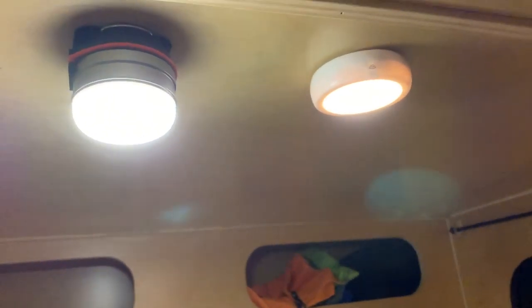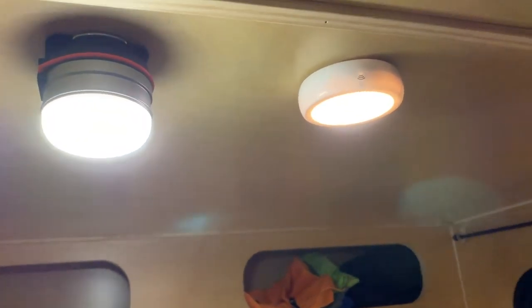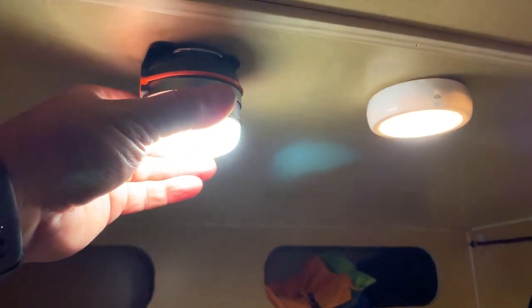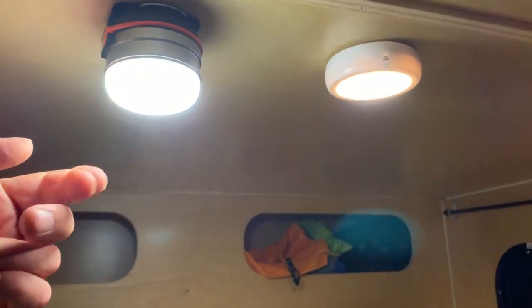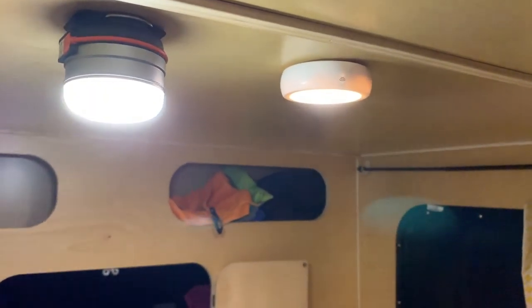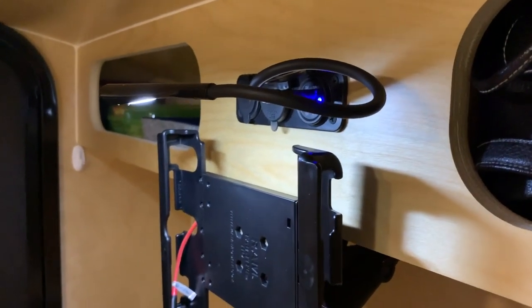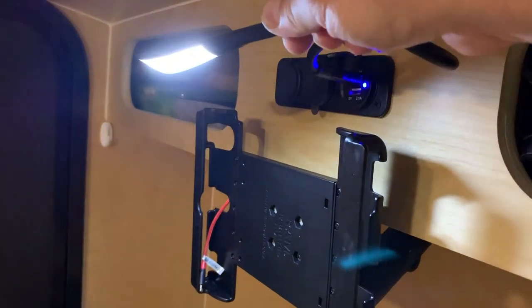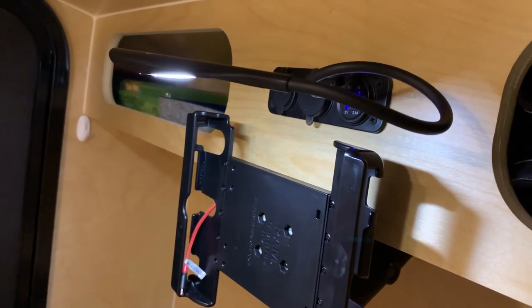Okay guys, it's gotten dark outside. I stuck one of the puck lights up next to the Wagon Tech dome light. The dome light is just stuck with a metal plate up there so the magnets stick. You can move it inside or outside. It does stick down quite a bit but it's not horrible. I also have the USB light up front near my TV mount. We'll show each light option one at a time so you can get an idea of the brightness.